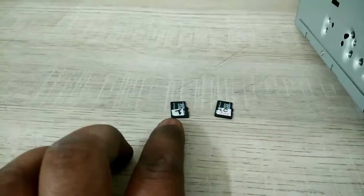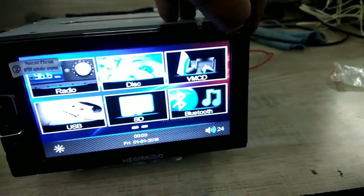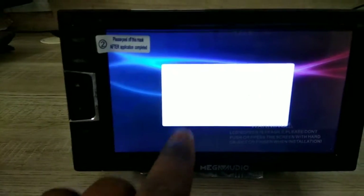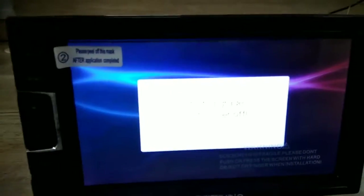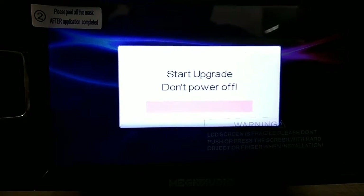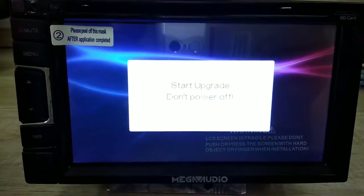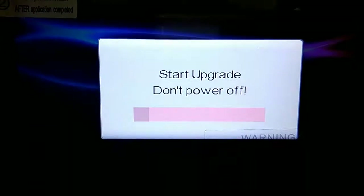You need two SD cards — one is the app software and the second is the MCU software. Put the app software SD card in the SD card slot and start the update. Please make sure the machine does not power off while it's upgrading.